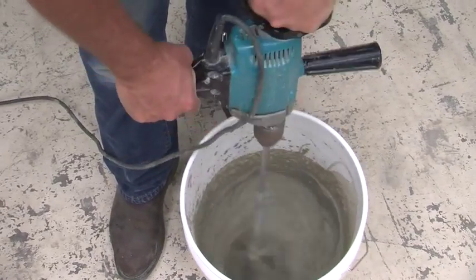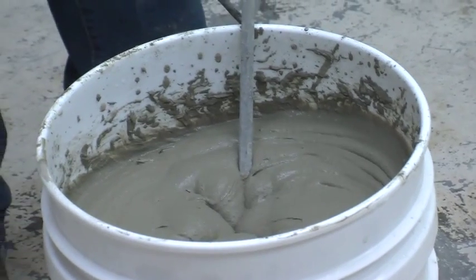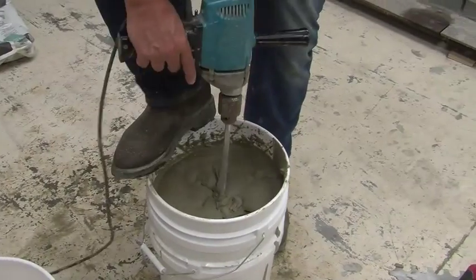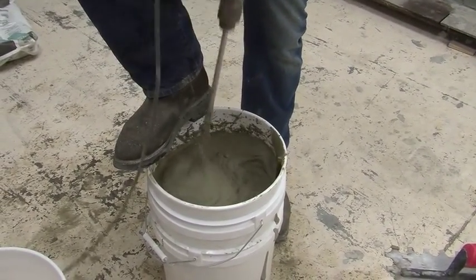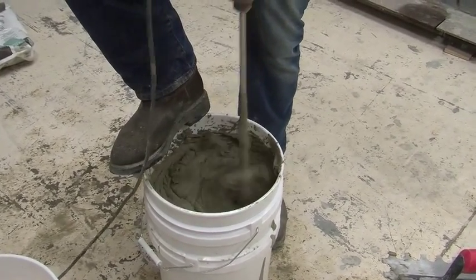Once you are satisfied with the consistency, let the mortar slake — or in other words, sit to react with the water — for 5 to 7 minutes. After the slaking period is over, remix the mortar. It's important to remember to never add water after the slaking period is over.